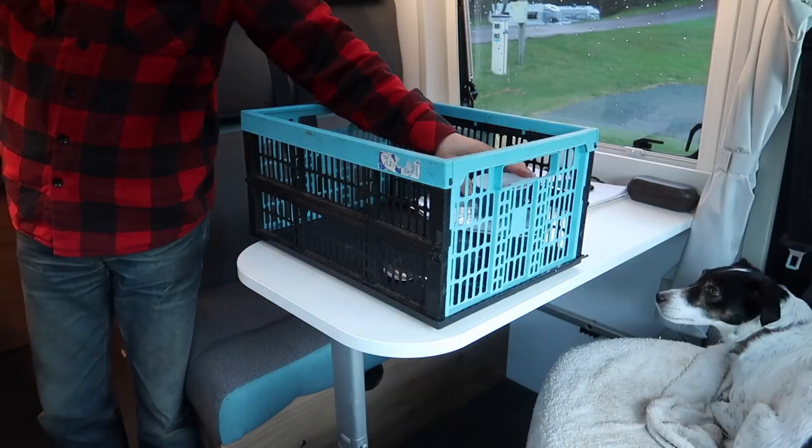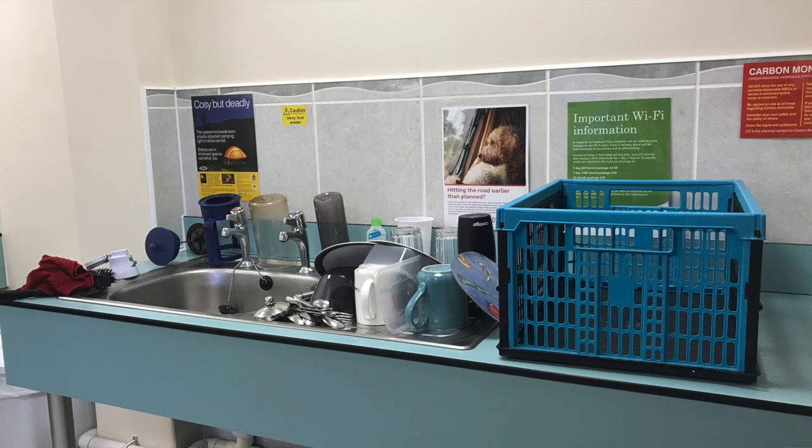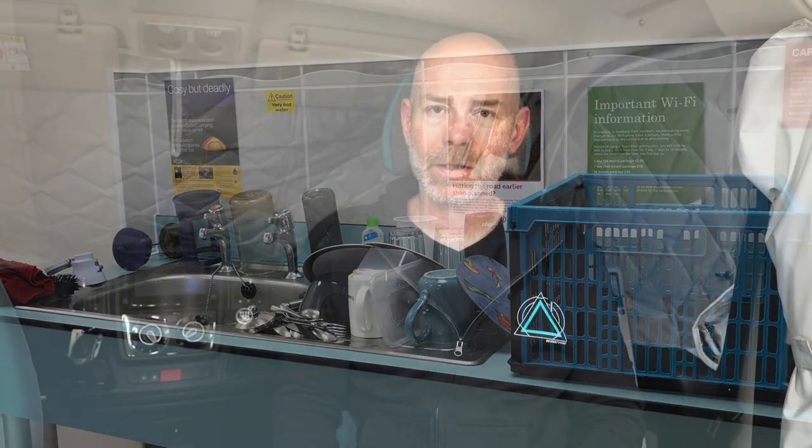Another great thing are plastic crates — handy for when you're bringing stuff in and out of the van when packing, and also on site I use one to take my washing up to the washing up area. While there is a small sink in the van, on a site it's far easier to use the site's washing up facilities. On a similar note, the blue IKEA bags — those huge blue bags — are great for packing and unpacking the van, and when you're in the van they just roll up and fold down really small so you can put them at the back of a cupboard until needed.